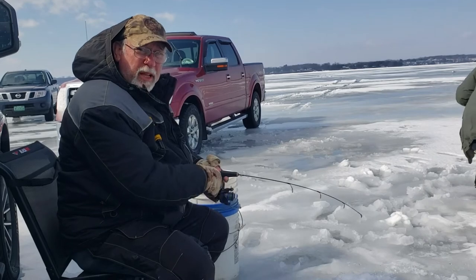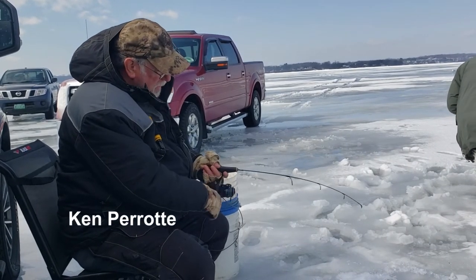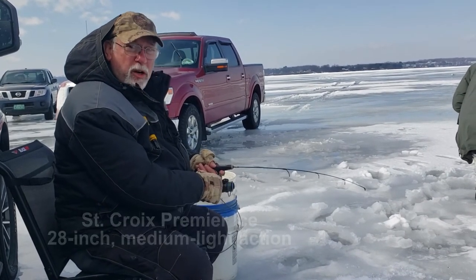We're up here in Lake Champlain, Vermont, the islands, and trying out a new St. Croix Premier Ice fishing rod.